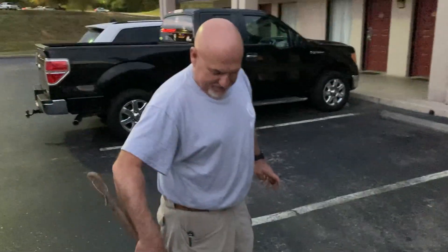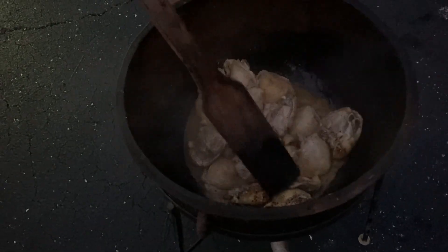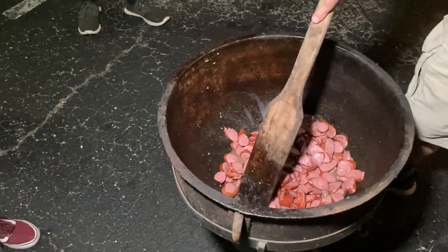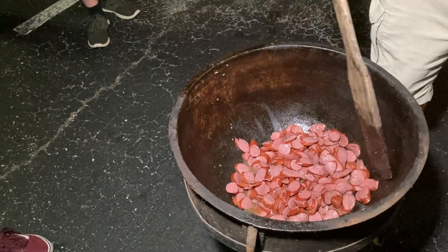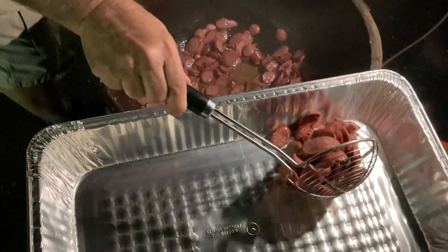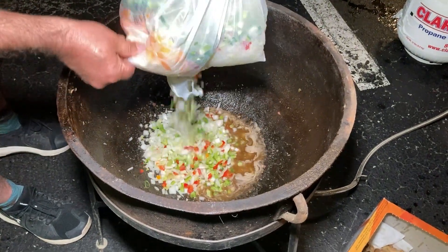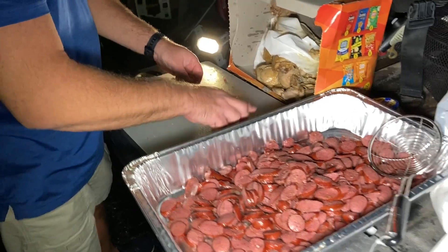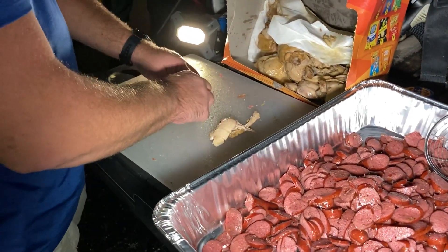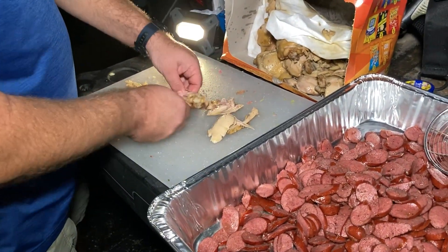When your chicken is ready, remove it from the pot and add your sausage. Cook the sausage in the chicken water — or chicken broth, whatever you want to call it. When your sausage is ready, remove it as well and add your vegetables and let them cook. While your vegetables are cooking, hopefully your chicken is cool enough to pull and shred by hand, because we don't want whole pieces — we want it shredded, and we don't need the bones in the jambalaya.